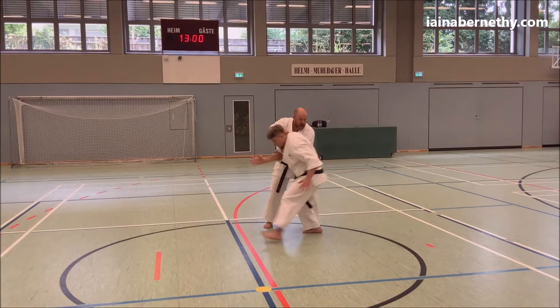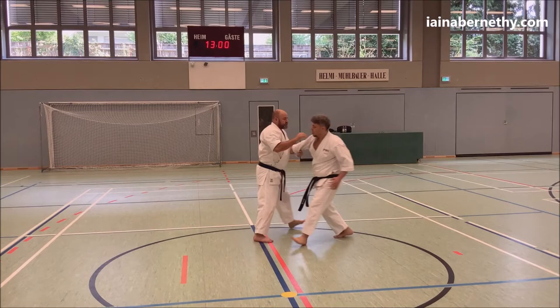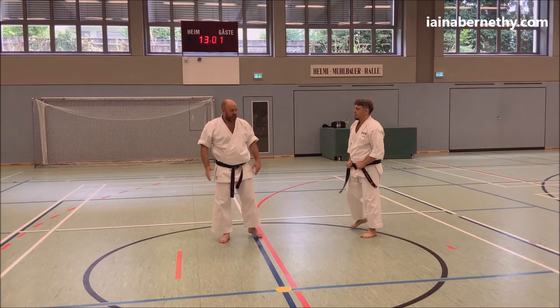If he was coming forwards — you might be trying to get off line, that kind of thing — as he goes to do that, I'm going to be stepping back. If he was trying to move away from me going that way, then I'm going to be stepping forward. So each version of the kata shows different versions of that movement.